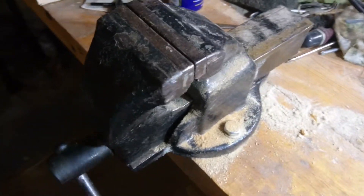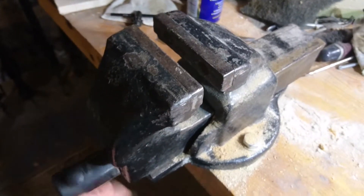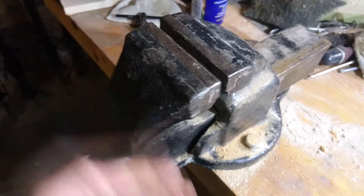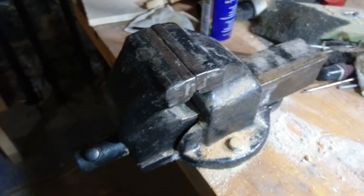Does it actually impact? You need to make some extra turns but the jaws will still work. You just have to do a little bit more effort every once in a while.